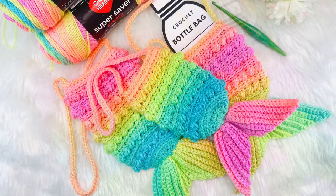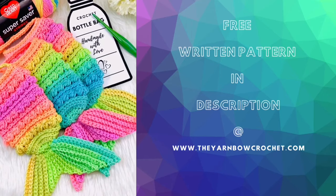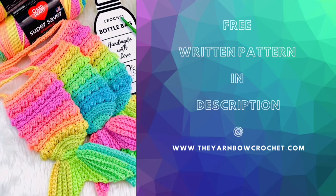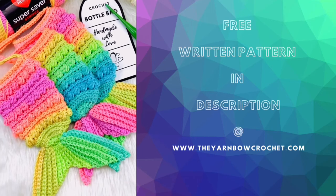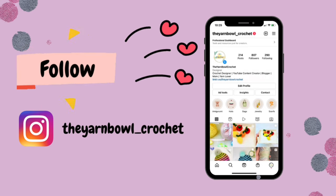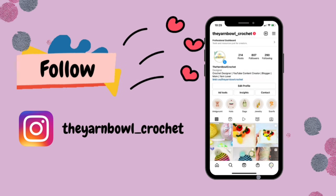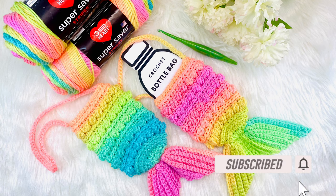You can download it from my Etsy page — the link is available in the description. If you want a free written pattern of this bottle bag for the smaller size bottle, it's available in my blog, The Yarn Bowl Crochet dot com — link in the description. If you have an Instagram account, do follow me where I post project updates and fun reels. If you are new to this channel, please subscribe to the Yarn Bowl and click the bell icon so you get notified whenever I post a new video.